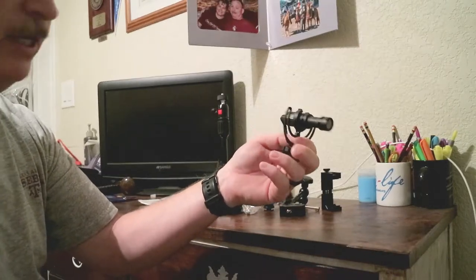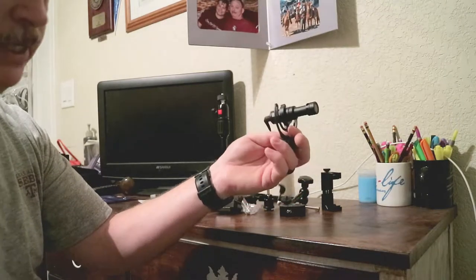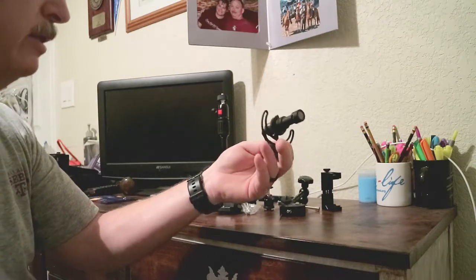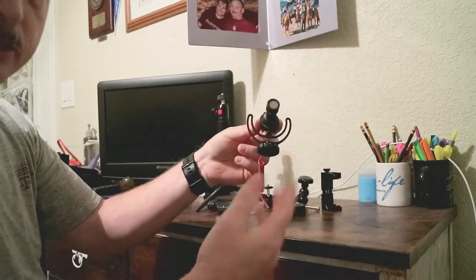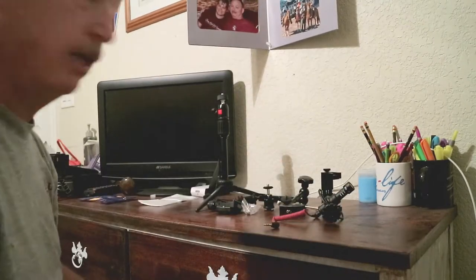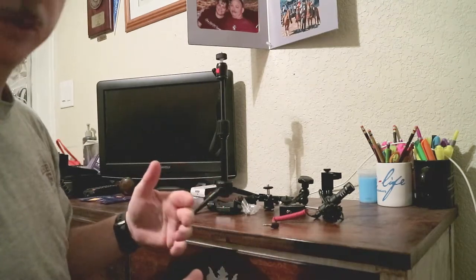We've got this clamp for the iPhone — my wife's iPhone — and the Rode video mic. I should mention that Caleb has a link in his description to a video to watch before you buy this mic. I haven't watched it, but I've used it and had good results with it.